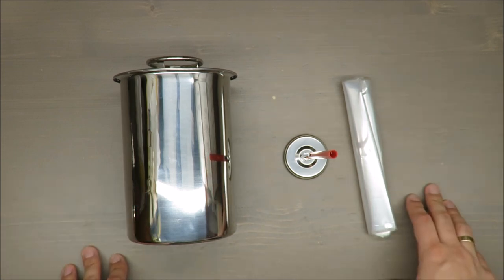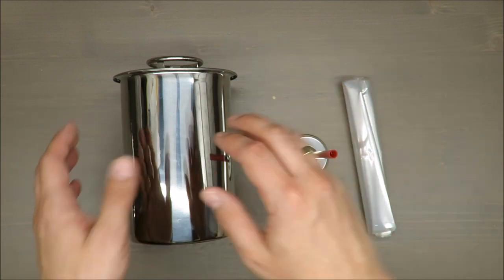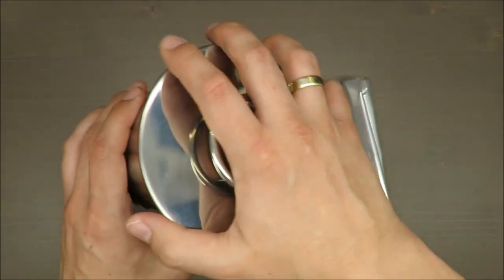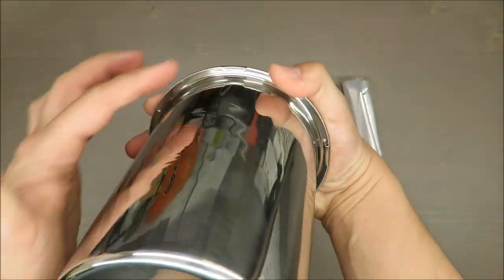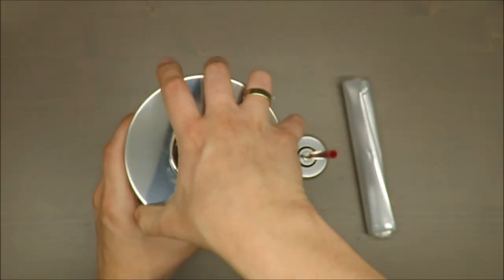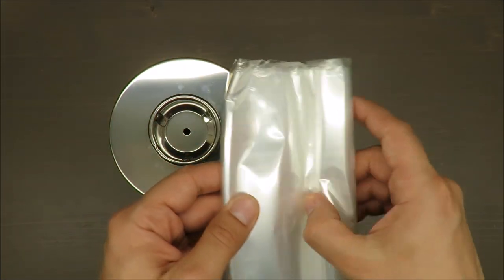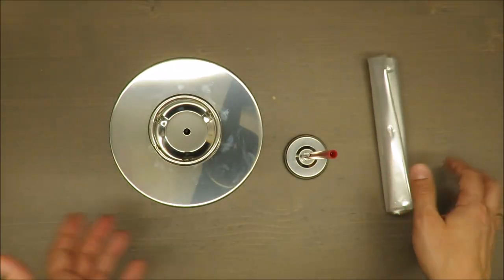So the basic features — it includes a stainless steel pot with accessories. The sealing part, in my opinion, is not so great — it could be better — but I'd say it's good enough. Personally, I'm not a big fan of using plastic bags in the kitchen, so I'm a little bit skeptical about that.